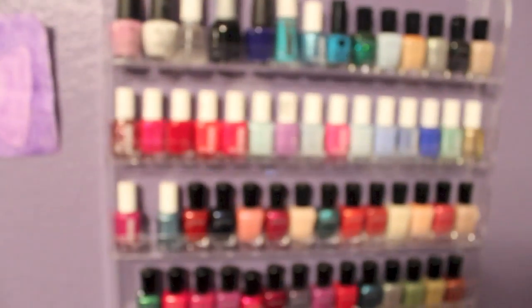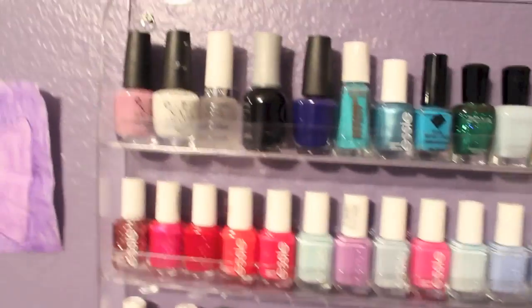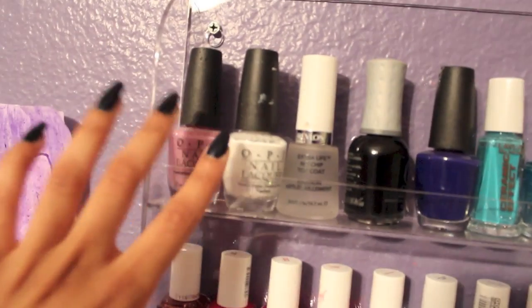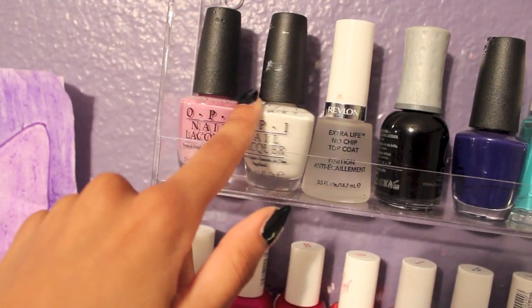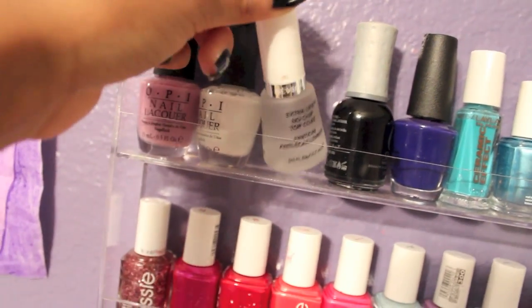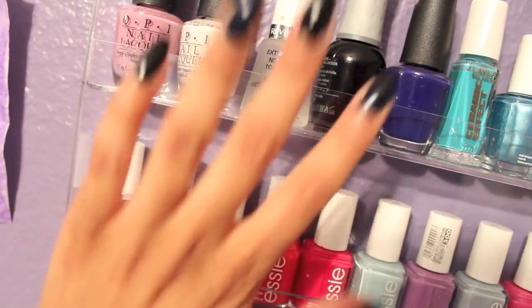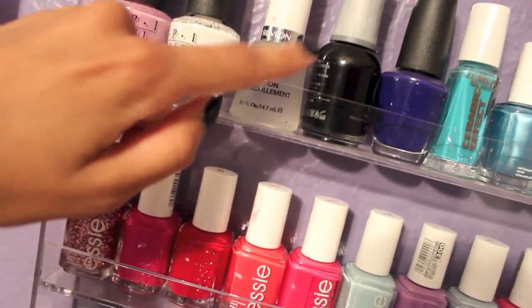So let's get on to the collection and then on to the tips. Over here is my nail polish collection area. I have my OPI nail polish and my white OPI nail polish. And then over here is the top coat that I use — it's actually by Revlon. It is amazing; I actually have it on my nails right now. It's the Extra Life No Chip top coat.